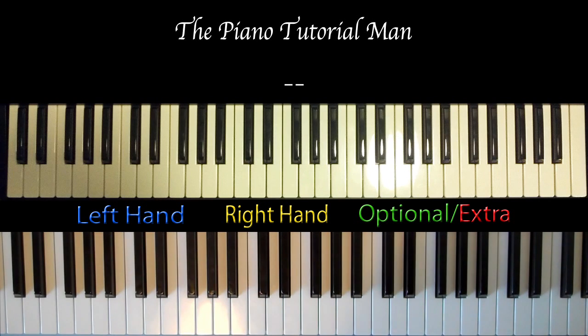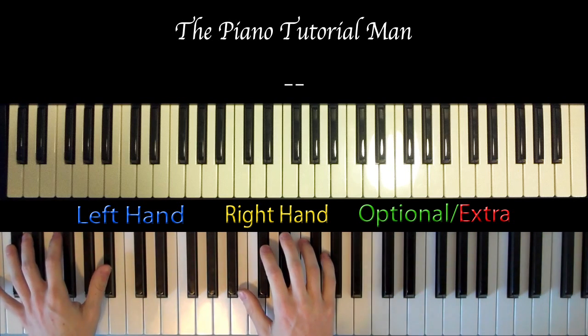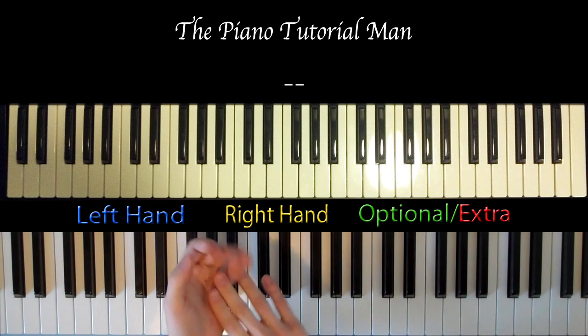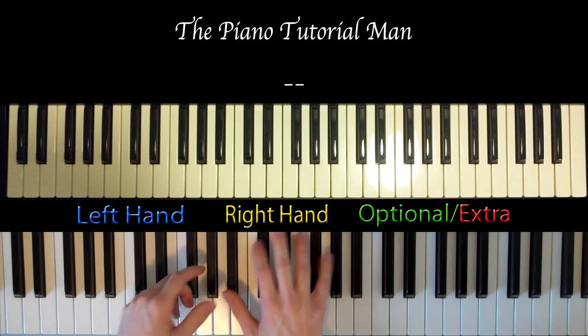Hey everybody, this is the PTM Piano Tutorial Man with you today, and today I will teach you guys how to play the brand new song Boyfriend by Justin Bieber. You should have a lot of fun playing this song, and don't forget to check out my channel and my other tutorials, subscribe, and post a video response of you playing this song so I can see what you guys can do after watching my videos.